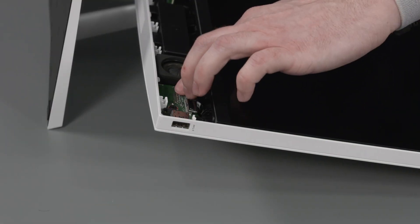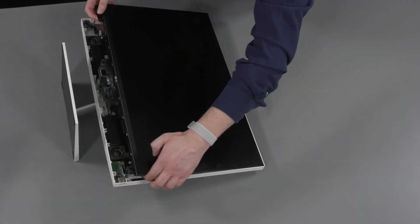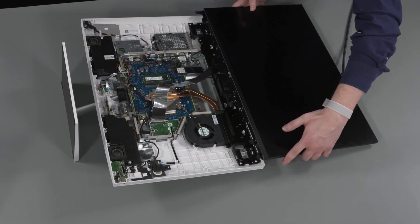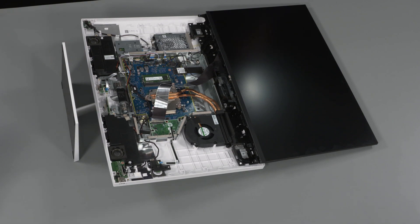Starting with the bottom front corners of the LCD panel, carefully pry up on the edges of the LCD panel to separate it from the display cover. Lift the panel up and slide it toward the top of the unit until you have access to the LCD panel cables and connectors.